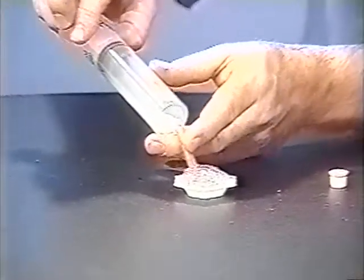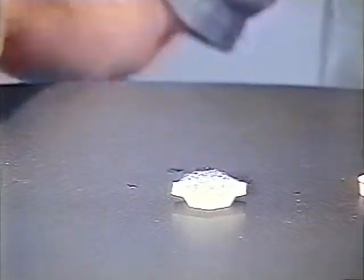Make as big a mound as you want, then I'll cap the syringe. We'll go ahead and ignite it — this will be sort of loud.